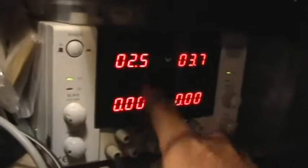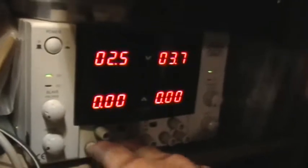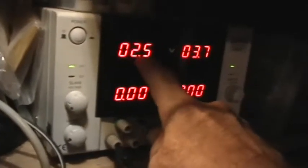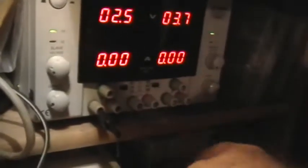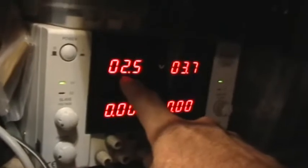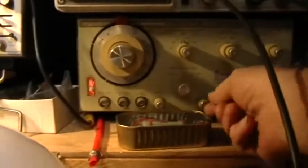These meters on a power supply are designed to read the voltage across the output terminals. Usually that voltage comes from the power supply, but it doesn't have to. If the circuit is providing more voltage than the power supply is set to, the power supply's meter will read that higher voltage. Then when you remove the power supply's output so it's no longer connected to the circuit supplying power, you get the power supply's set voltage reading on the meter.